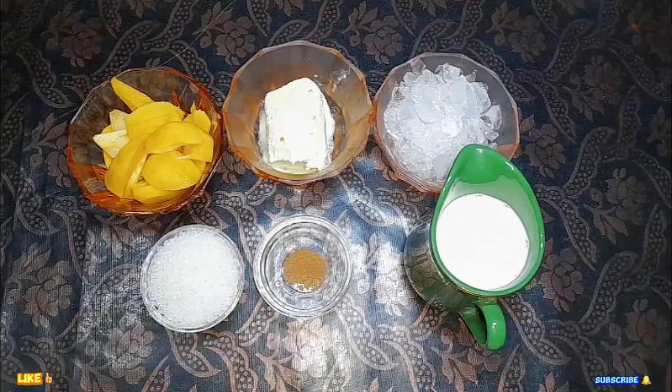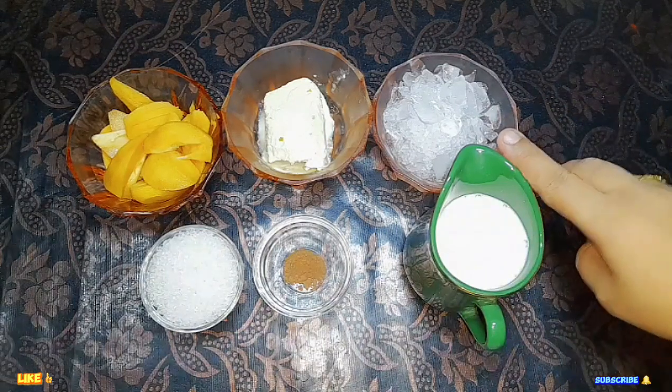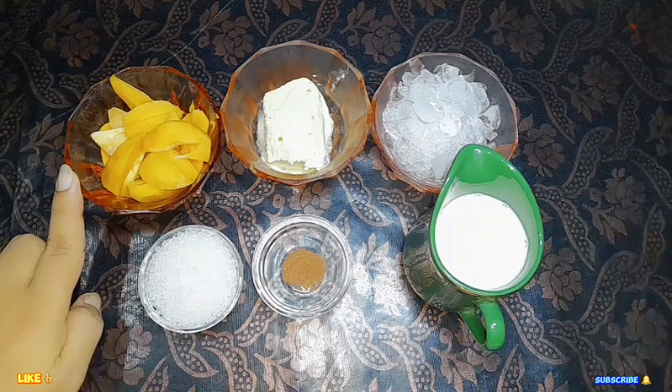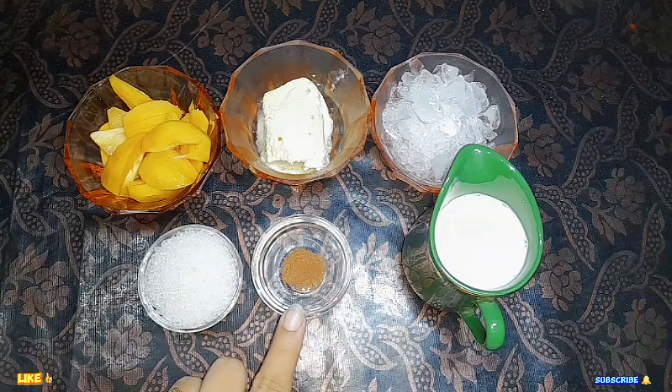We need 1 cup of milk, crushed ice, 1 scoop of vanilla ice cream, 2 tablespoons of chili, and 1 teaspoon of cocoa powder.